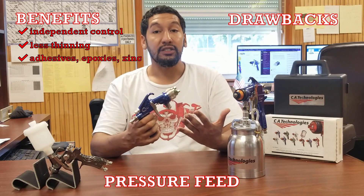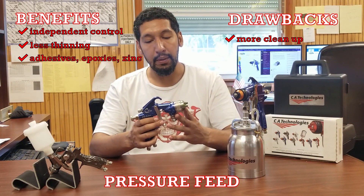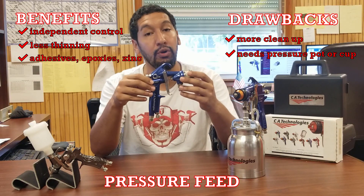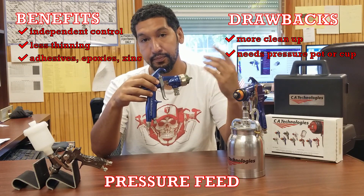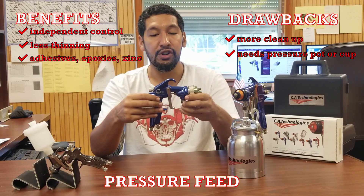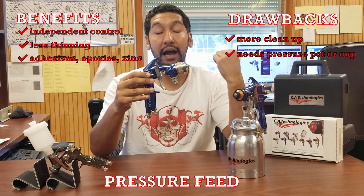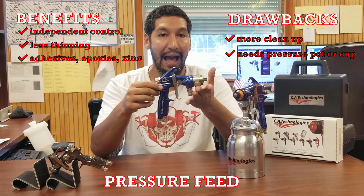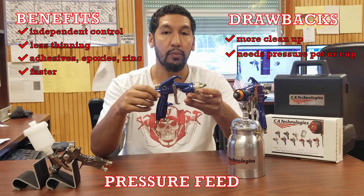So what are the drawbacks of pressure feed? One drawback is there's going to be more cleanup. With pressure feed you require an extra component — either a pressure pot, which is two and a half gallons or larger, or a pressure cup, which is usually around two quarts. When you're done with each job, not only do you have to clean out your gun, you also have to clean out your fluid line and your pressure pot or pressure cup.